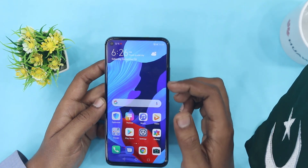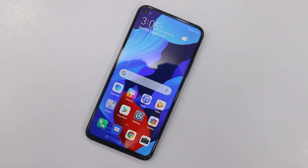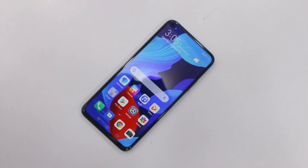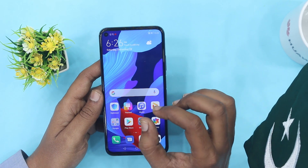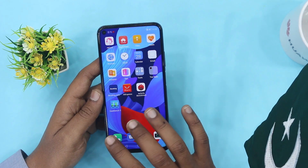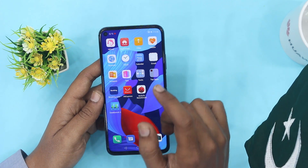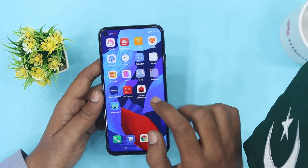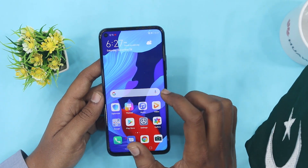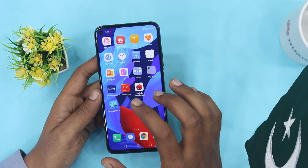Now looking at the display design: the display size is 6.26 inches. It is a full view display with a bezel-less chin. The display type is IPS LCD with a resolution of 1080 by 2340 pixels and a pixel density of 412 PPI. Colors and brightness are good, with a screen-to-body ratio of 96%.